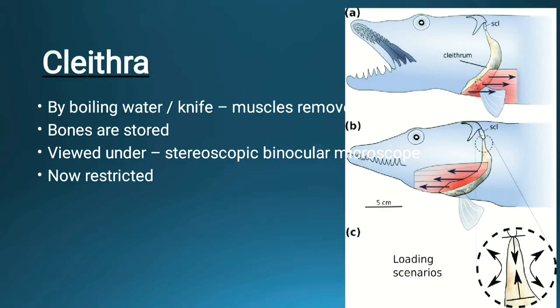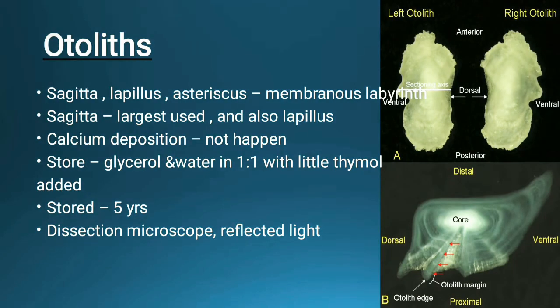The other structure we will study is the otolith. Otoliths are present near the ear and are considered ear bones. The three types present in the membranous labyrinth are the sagitta, lapillus, and asteriscus, arranged in series. All are useful for age determination, but the sagitta is the largest and most commonly used bone to determine the age of the fish. The lapillus is also used. Calcium deposition in the otolith does not occur in the same way, and this allows it to be useful for age determination.